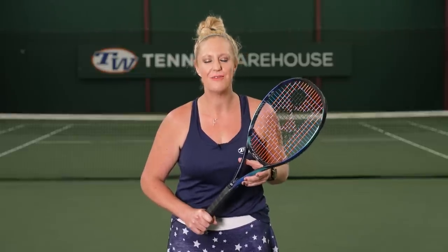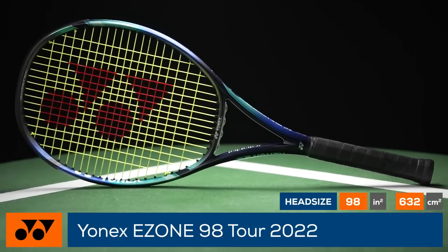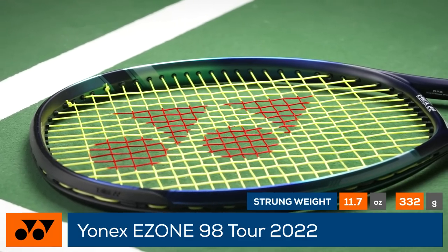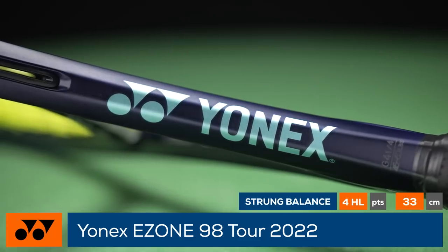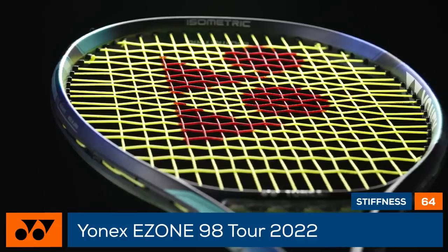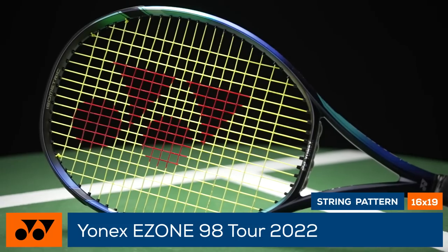Spin friendly, precise, and loaded with extra mass. This is the 2022 Yonex EZONE 98 Tour. The second version of this racket receives slight edits, including a bit of a wider beam for extra stability and power, as well as 2G NOM speed, which helps with pocketing and better ball feedback. At almost 12 ounces strong, players who can swing it will find this option loaded with plow, stability, spin, and pop.